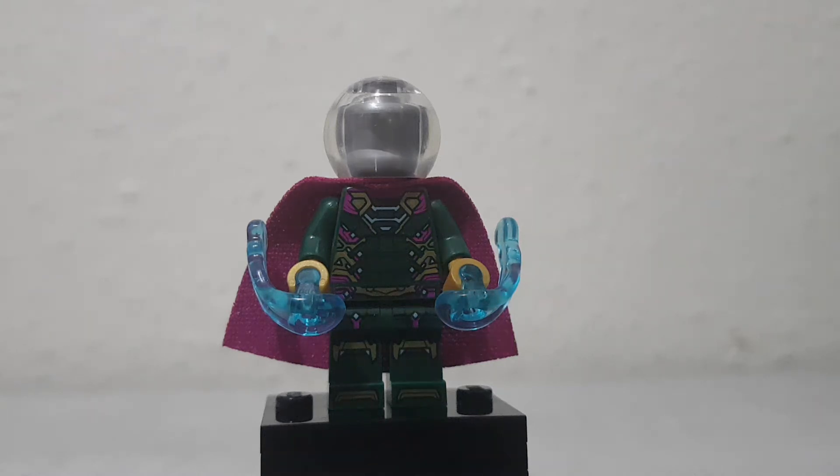Hey guys, Jamin here, and today we will be looking at the Mysterio minifigure from all the Far From Home suits. He is in Far From Home.